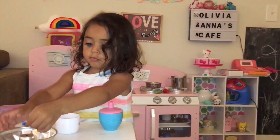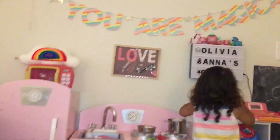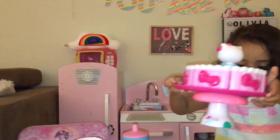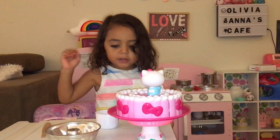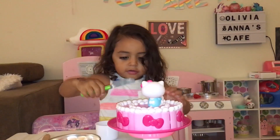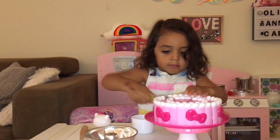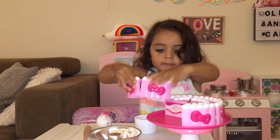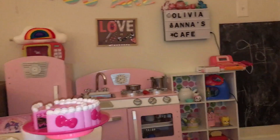This is ready. Oh, the cake looks good. But we need a knife. The cake looks good, we need a knife. Turn it out. Put it down, mommy.